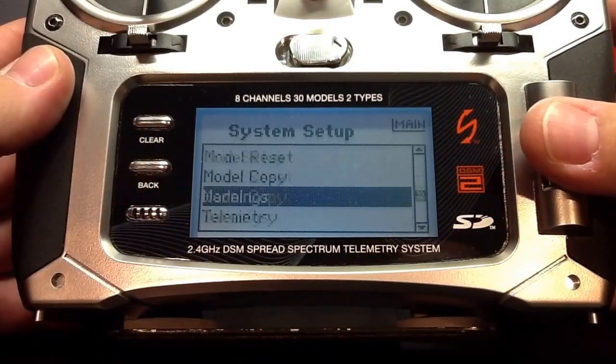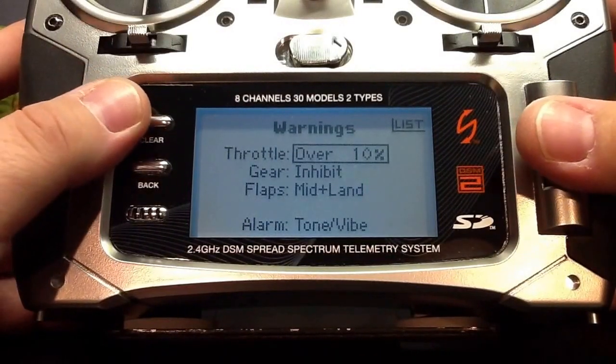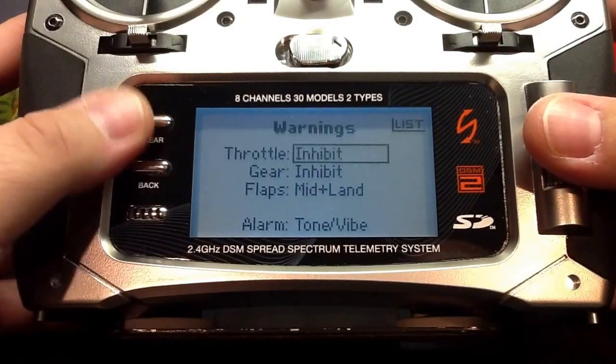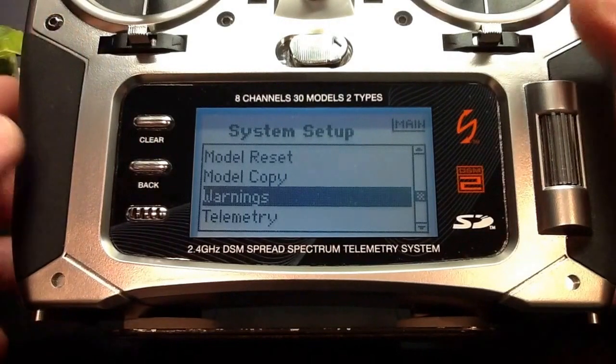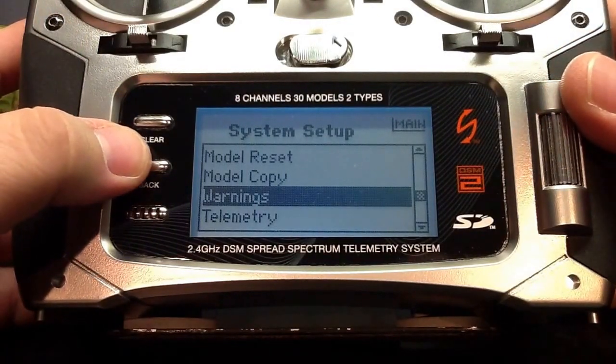Next, we're going to scroll down to warning. Here we're just going to go ahead and disable the throttle warning to help us later when we go and bind our receiver. And now we're done with the system setup, and we can go ahead and back out to our main model.